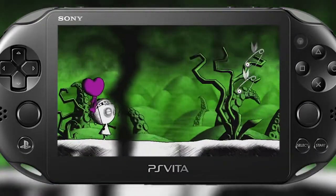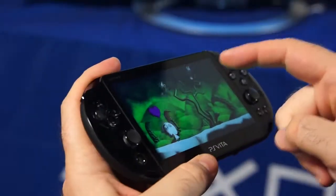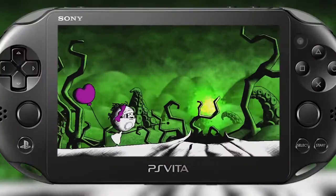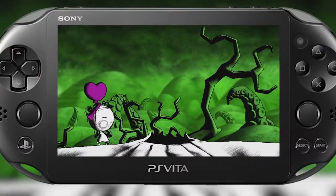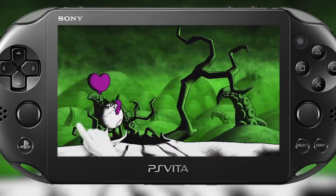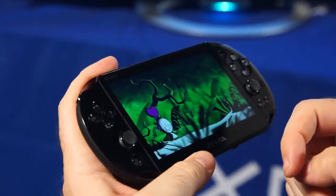Uh-oh, we got some bogeys here. These guys are going to try and pop my balloon, so I'm just going to tap the front touchscreen to defeat them. Here's a small puzzle — if you try to walk up to it, Baby actually won't jump on her own. You have to swipe to make her jump over. And she seems pretty pleased with herself there, bouncing around a little bit.